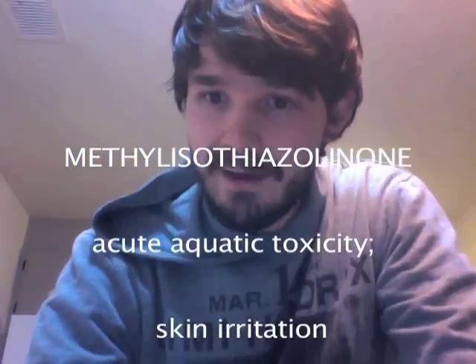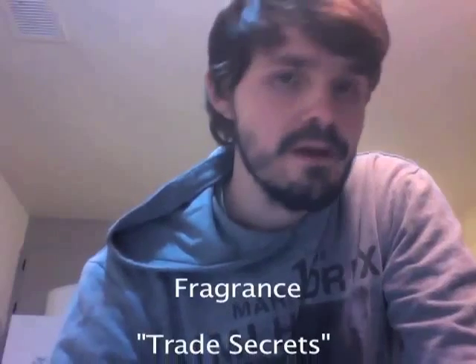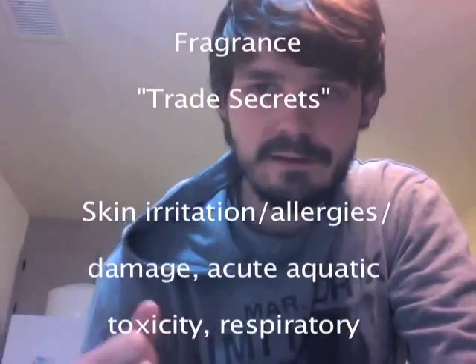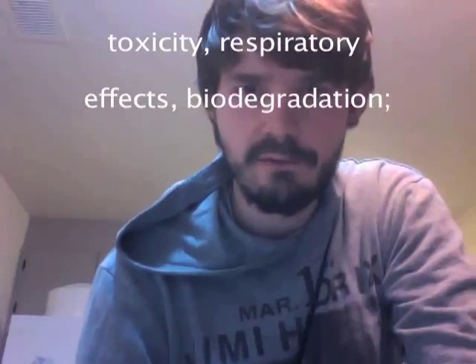Here are the ingredients and their concerns. The first ingredient is methociazolein. It has a high concern for acute aquatic toxicity, with some concern about skin irritation, allergies, and skin damage. It includes fragrance, which is an interesting term for secret, non-disclosed ingredients — so they don't have to tell us at all what's in there. It could cause skin irritation and allergies, it could be toxic, it could cause respiratory side effects, and it could biodegrade in a bad way for the environment. We have no idea.